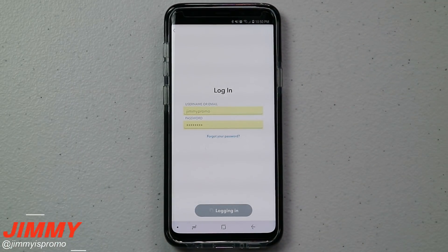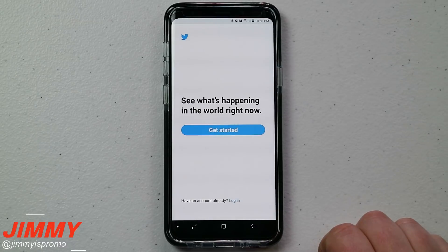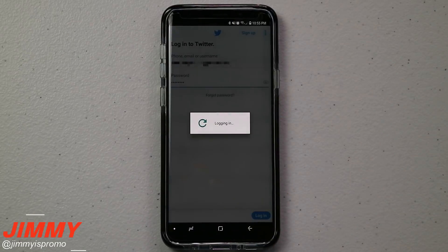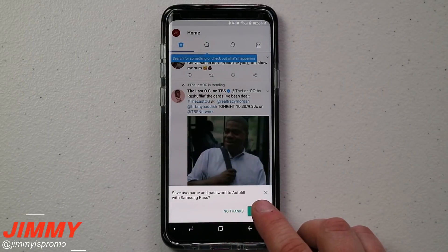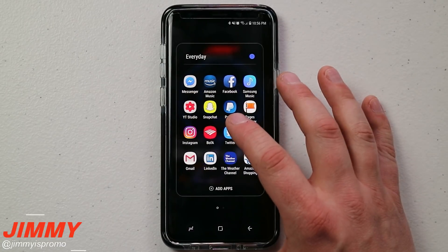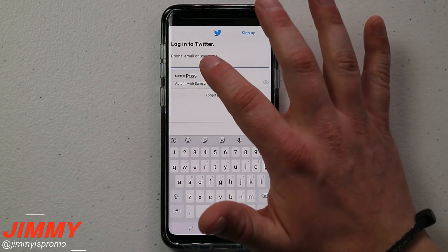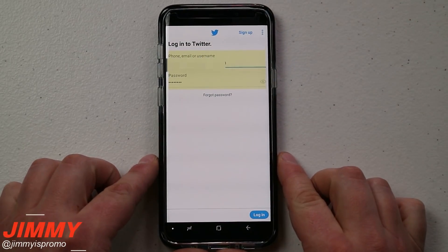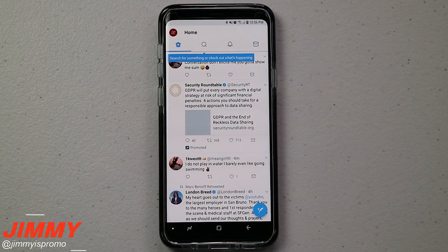Now, how exactly do you set this up? Let's say you want to set it up for Twitter. Head over into Twitter and click Log In. Once you've typed in your username and password, a prompt will pop up at the bottom asking you to save your username and password to auto-fill with Samsung Pass. Click Save. The next time you go into Twitter while logged out, you hit the login field, select Fill with Samsung Pass, scan your iris, and it fills everything out and logs you in.